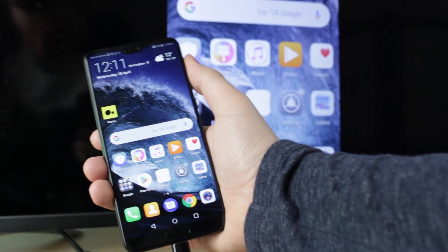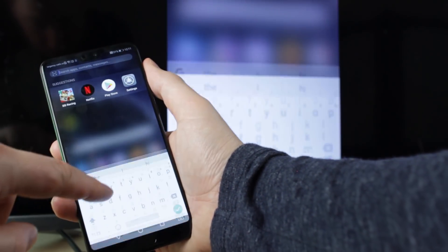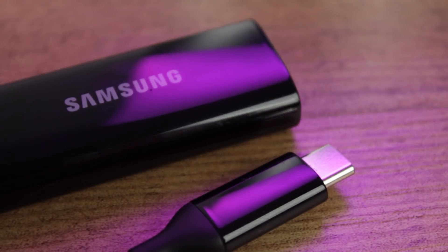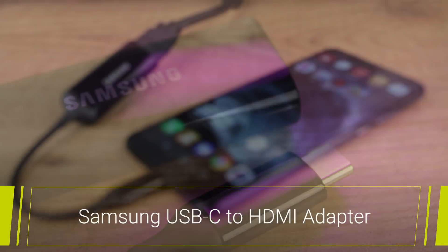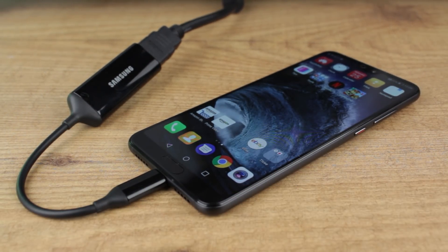To connect your P20 or P20 Pro to your TV you'll firstly need to purchase a special USB-C to HDMI adapter. While there are a few on the market that can do the job, I would recommend the official Samsung USB-C to HDMI adapter as it comes from a brand that you can trust and the adapter itself is really portable, making it ideal for taking with you on holiday and business trips.